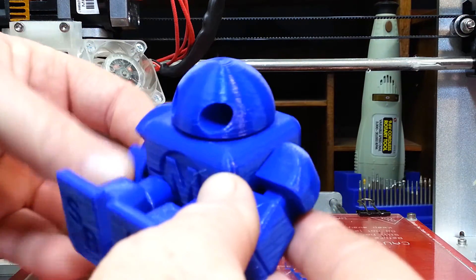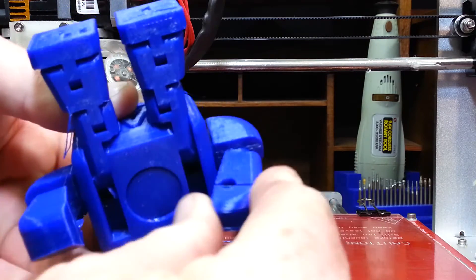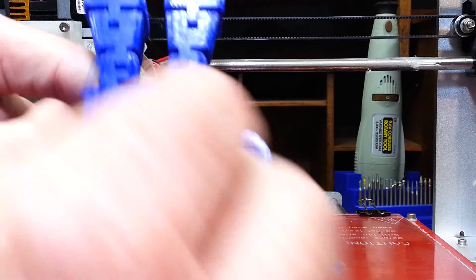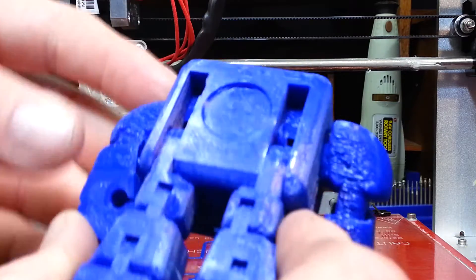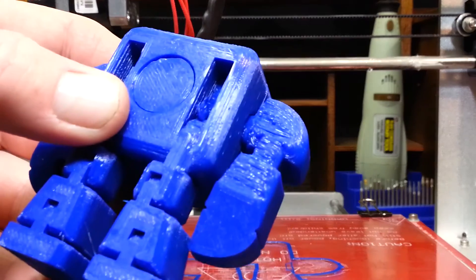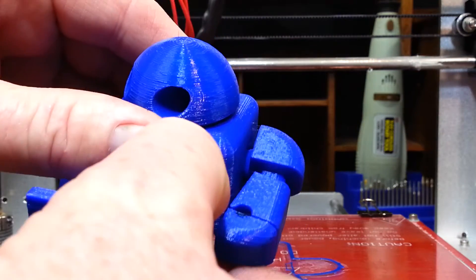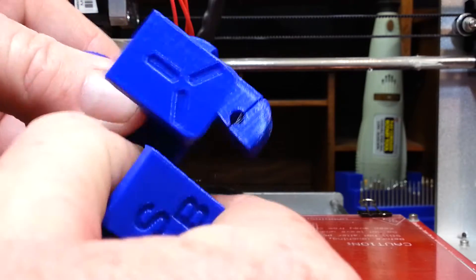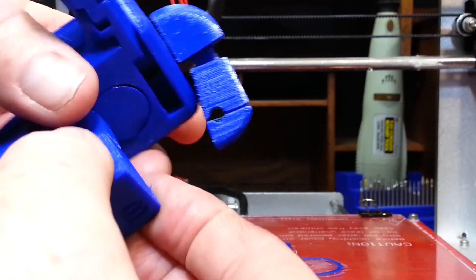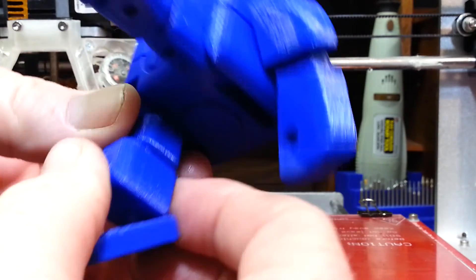That came right off the build plate — right off the bat, the arms are better on this one because they're moving. I've got some movement there. I still have some stringing underneath these arms, same as with the silver model. But the head's already loose, and that hip came loose, and the foot came loose.